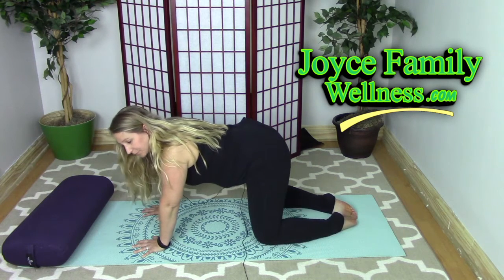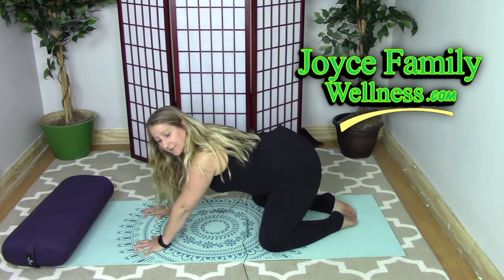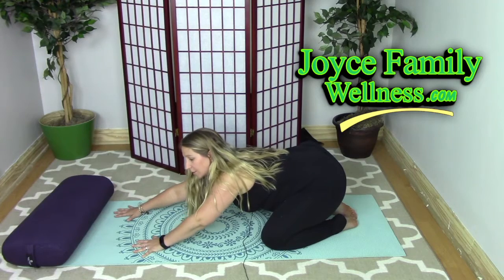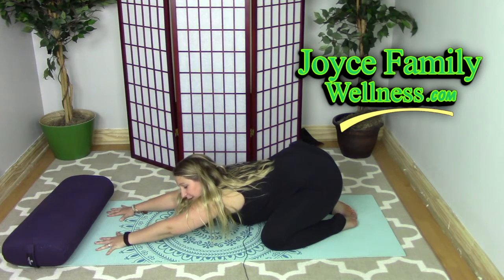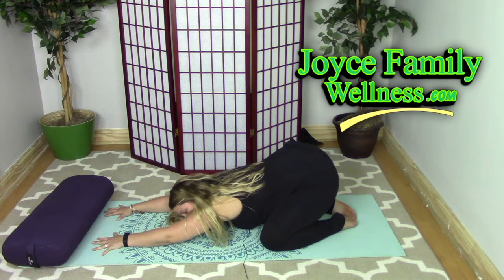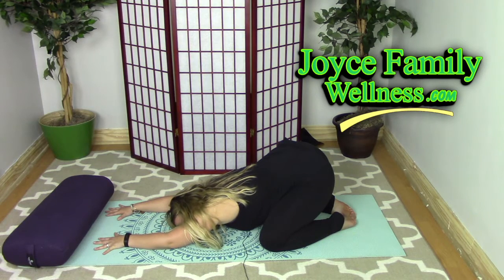You're going to sink your sit bones back — your hips move back and your arms stretch long. Stretch your fingertips long and release your head down to the mat. You can rest one cheek on the mat or rest your forehead on the mat, whatever is more comfortable for you.